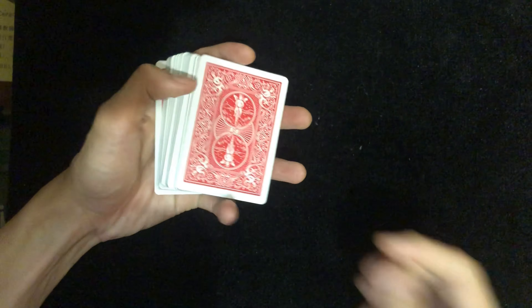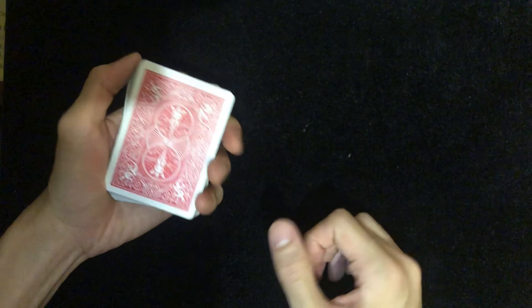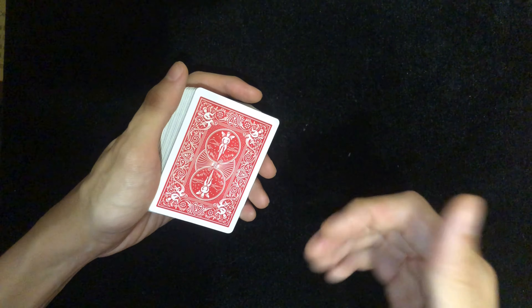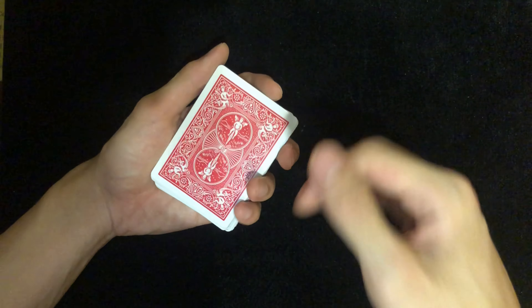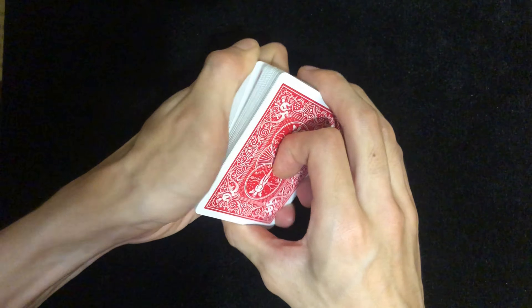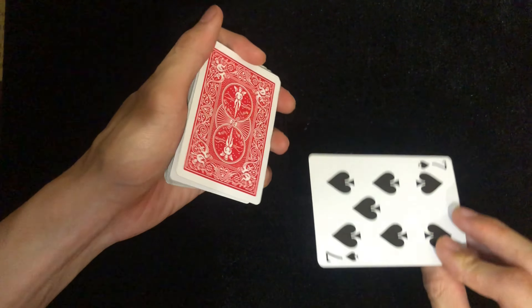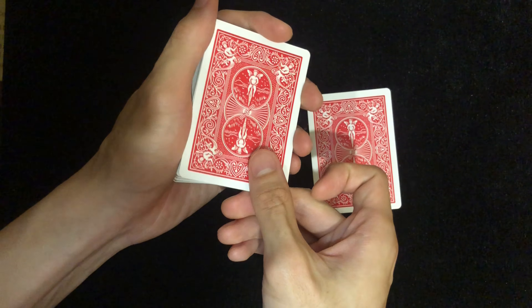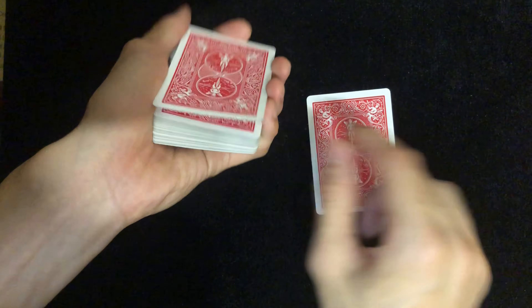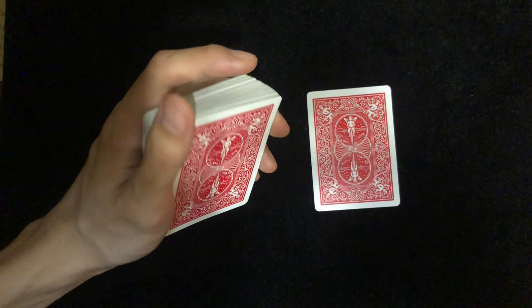Here is the explanation of the card control. As you can see in the performance, I would let the spectator select the card by dribbling through the cards and have them say stop — and there's a reason for that. Basically, the card control looks something like this: you take the top card and create a little gap right here. Do not let the spectator see the gap.